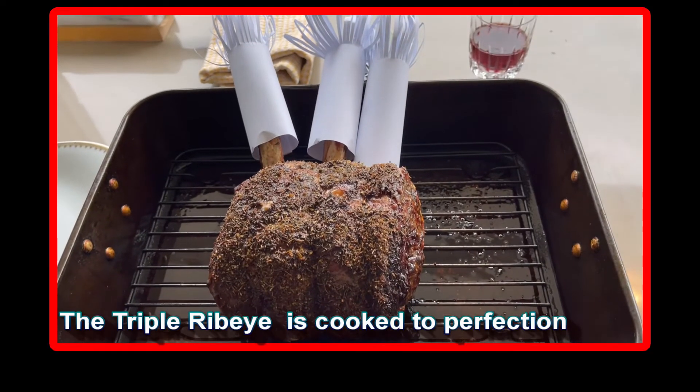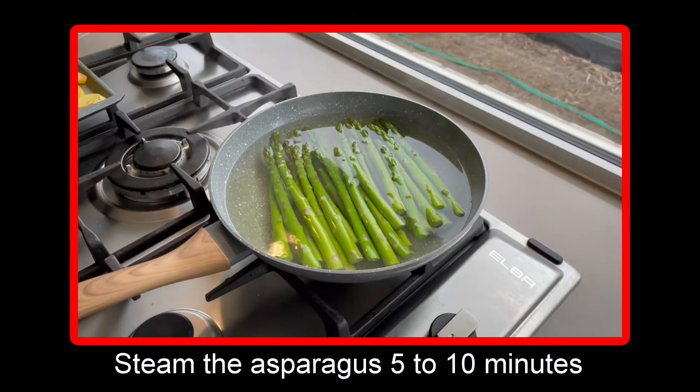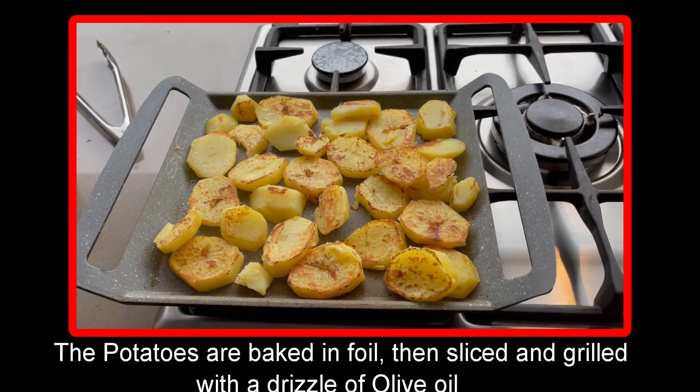Let the meat rest for 20 minutes before cutting. This lets the juice be reabsorbed into the fibers of the meat and will also add more flavor. During the resting time of the roast, we will prepare all our vegetables and sauce.